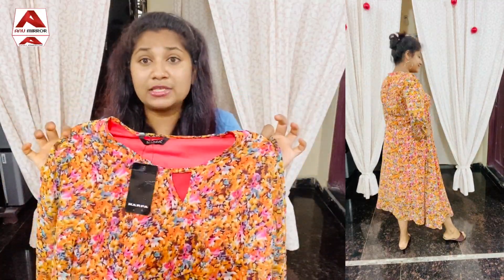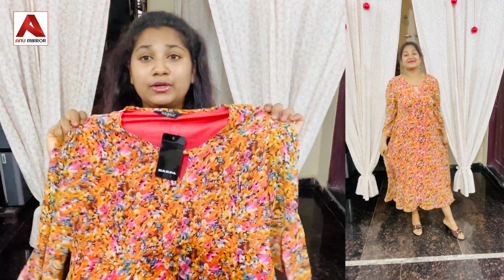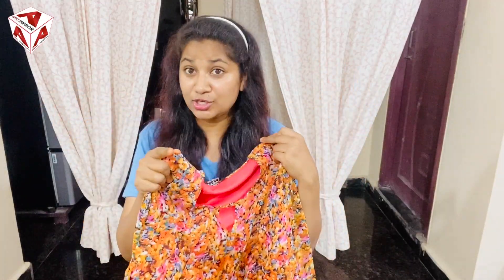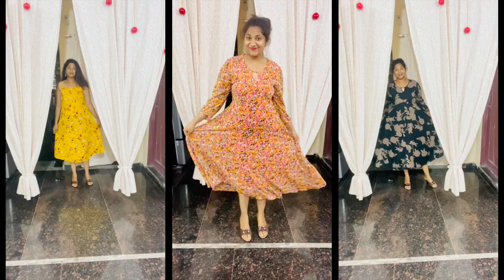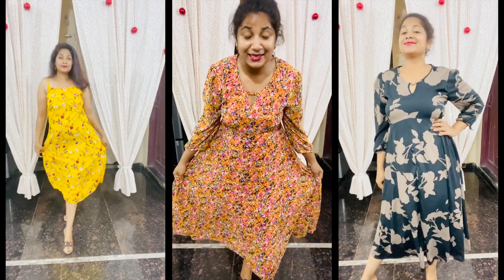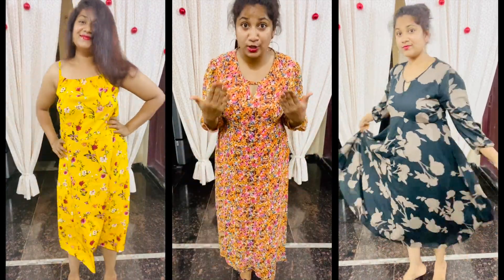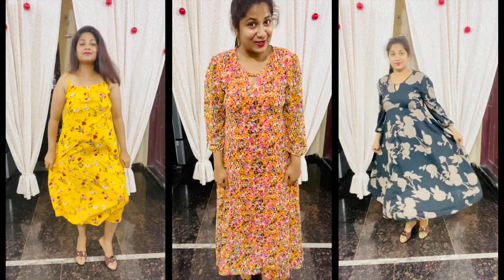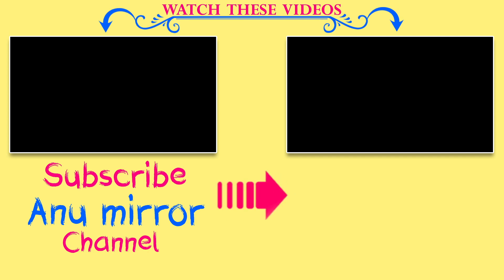The price is $850. So if you like this, please like, share, and comment. You can purchase it using the link in the description. Thank you for watching.